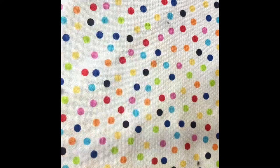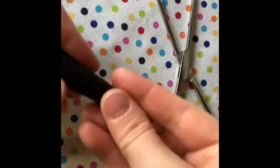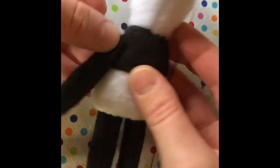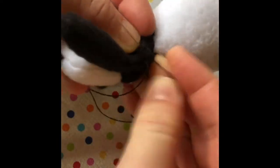Do the same with the arms — turn them inside out, add stuffing. It's time to attach them to the body. Using a whip stitch, attach arms in place.